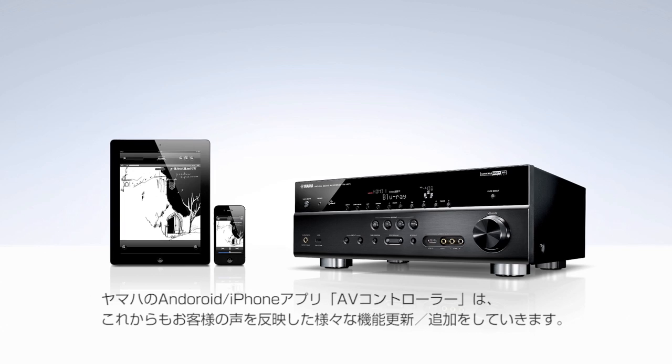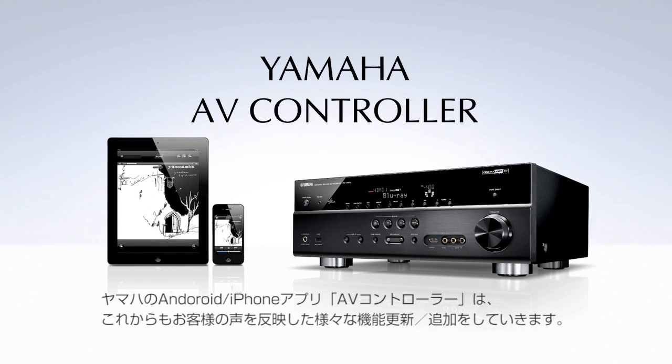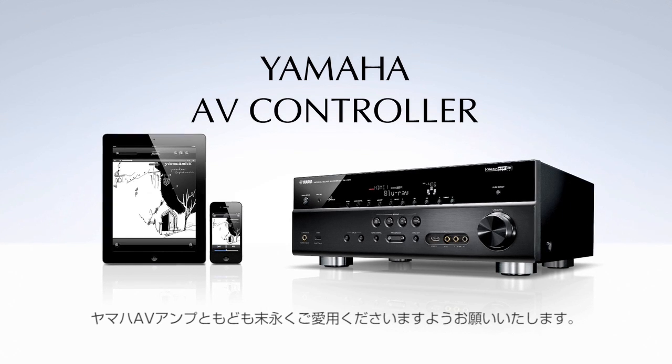The AV Controller makes using your Yamaha AV receiver even more enjoyable. Functionality will be increased based on our customer feedback, so you can continue to enjoy it for years to come.